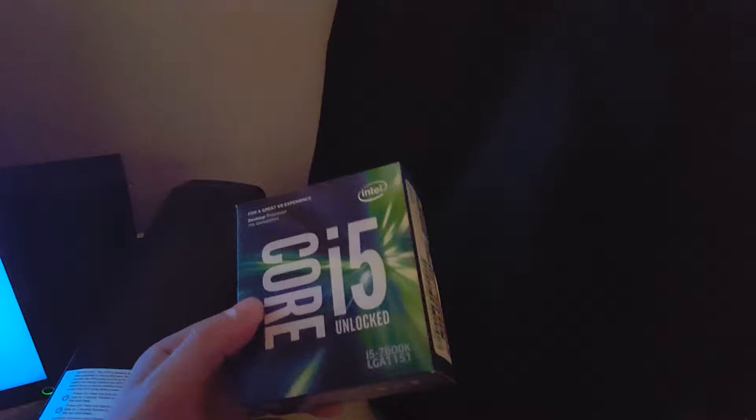This is a sneak peek to my Kaby Lake build. I had a 6600K from Skylake, so you can check out that build. This processor was pretty beast.